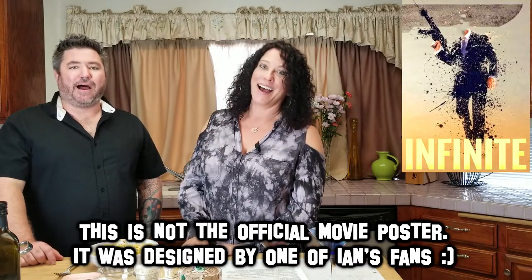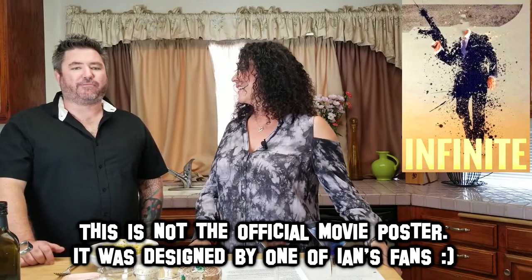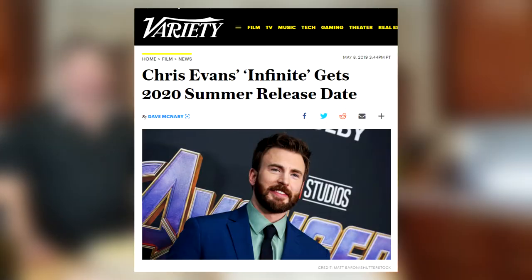Definitely give this a try. Before we go, Ian has a movie that's going to start production. Yeah, in September. It's called Infinite — it's based on a book called The Reincarnation Papers. It's about a secret society of people who can reincarnate upon death and retain all their past memories and skill sets. It's the most fun I've ever had writing a movie. We're shooting in September in London, Bangkok, and New Orleans. It's starring Chris Evans, AKA Captain America. It looks like August 7th, 2020 is when the movie's coming out — go check it out. This is going to be a big movie.